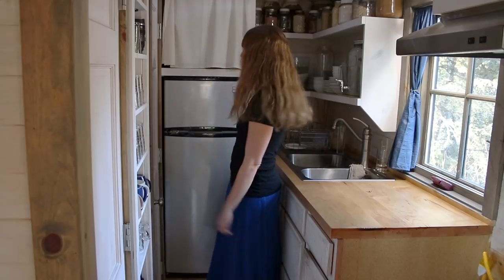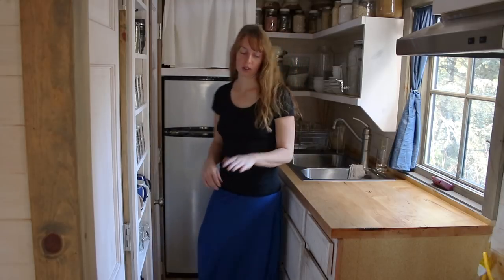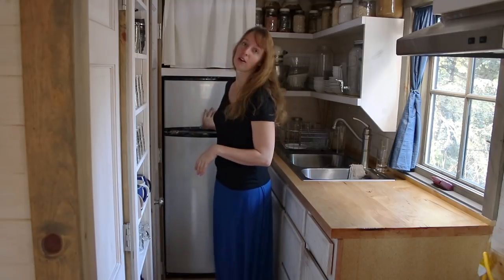Hey guys, Arielle over here at Fineth. Today I'm doing another appliance review and this time I'm going to cover my little fridge. Now a lot of tiny houses have the really little, like apartment size or dorm size fridges that fit under a counter, but because I cook so much I knew I wanted a little more space than that. So I went with this model.